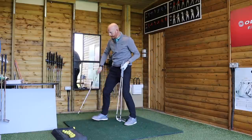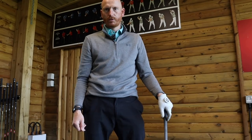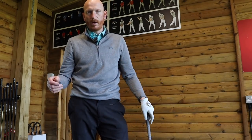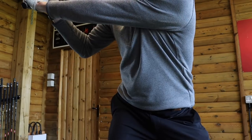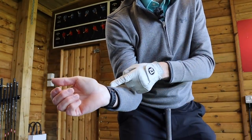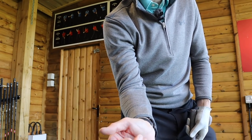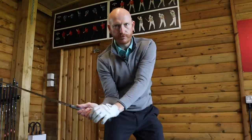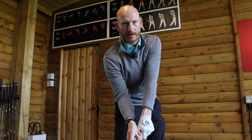We're going to focus on the right hand in particular — that's the one with no glove. The sequencing on the way down: I want to feel as though the right elbow leads the right wrist on the way down. So from the top of the swing, the right elbow leads the right wrist. Elbow is ahead of wrist to halfway down, and then the hand comes in line with the elbow. Right elbow is leading the right wrist, and at some point into impact they will marry up.